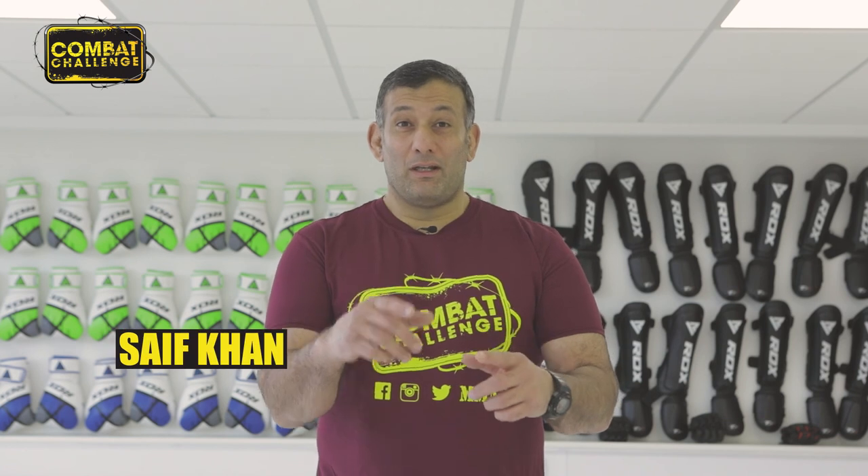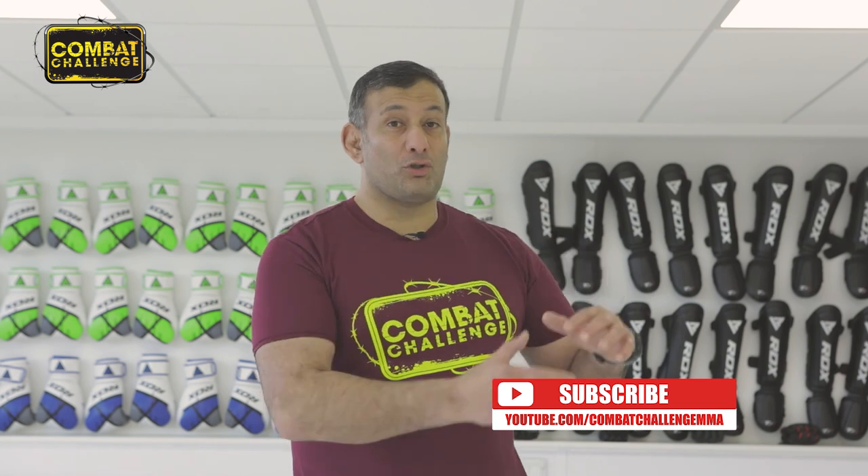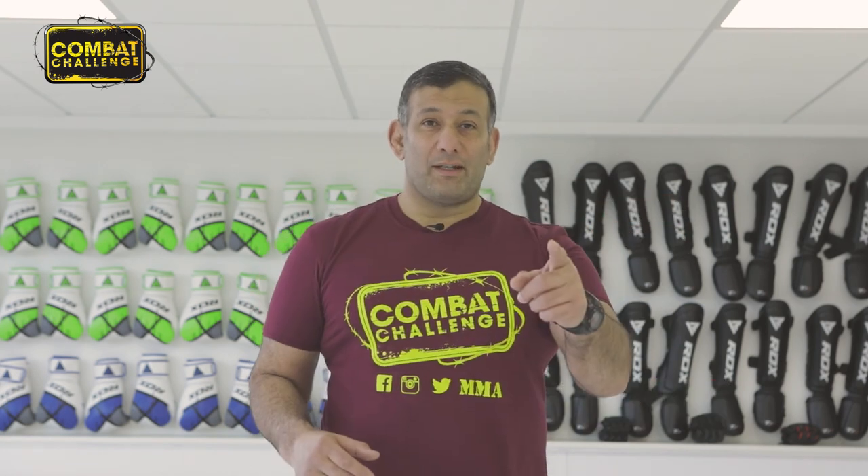Did you like what you saw? If you did, make sure you hit the subscribe button so you'll get notifications of that coach and his playlist. We'll see you on the next one.